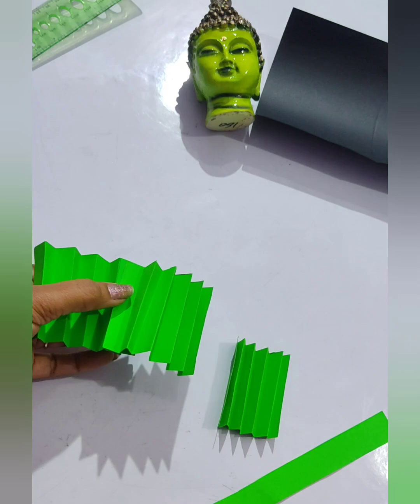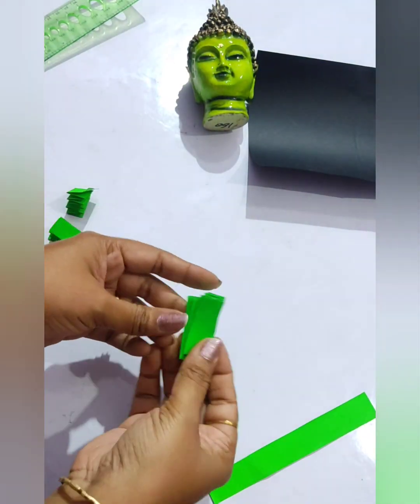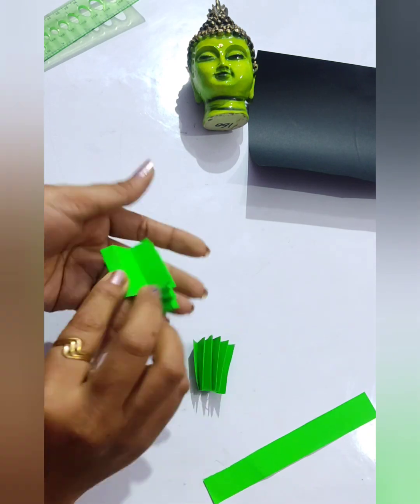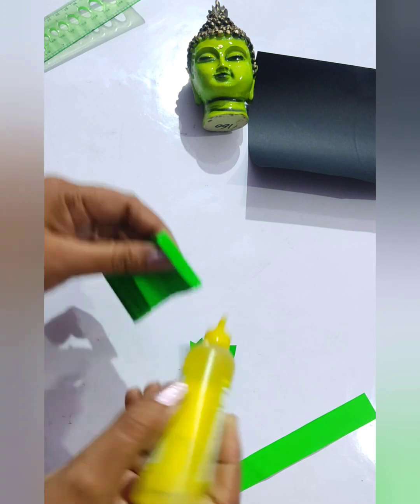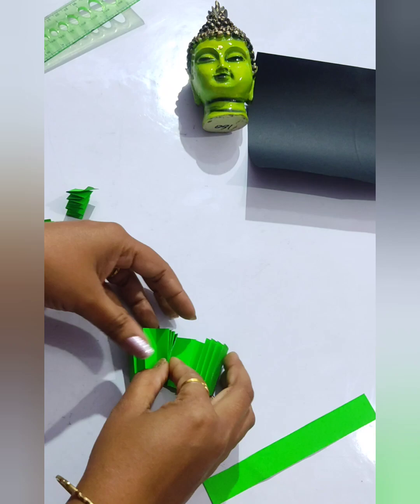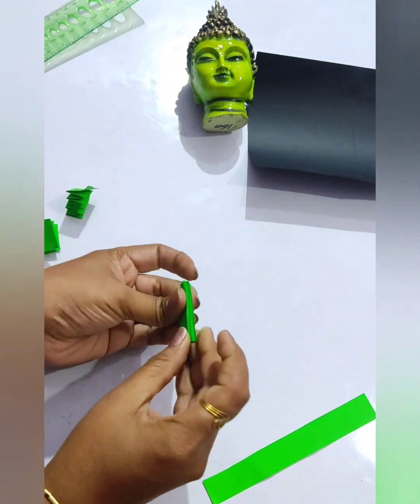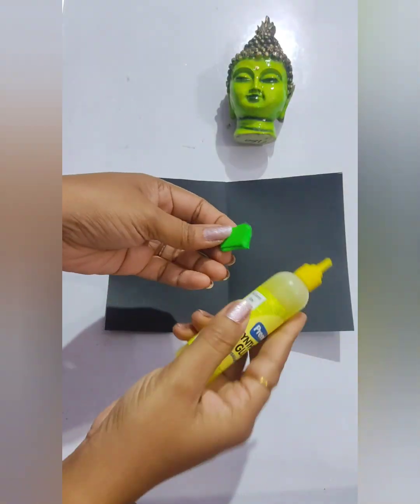Now we will paste them so that we will get a longer strip, because for the last one it is needed. I'll show you how to paste them. Let's apply some gum and paste another one — can you see that it is getting longer? Likewise, we need four; the shorter one needs more than eight.